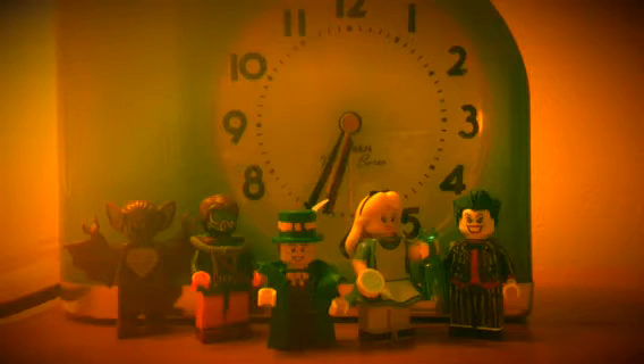Hey guys, it's Brick777. This is another LEGO Custom Arkham Asylum figure. This one's going to be on my LEGO Custom the Mad Hatter. Hope you guys like the video. Enjoy! It's going to be glorious, so I can't wait!